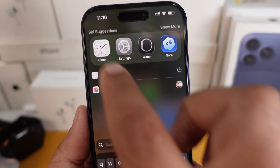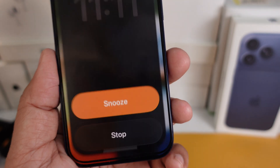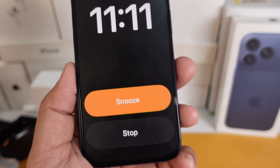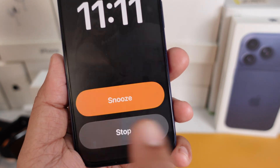Once you do that, the next time your alarm goes off, you'll see that classic tap to stop button back again — feels familiar already. If later you want to switch back to the swipe gesture, you can go ahead and toggle that setting off again.